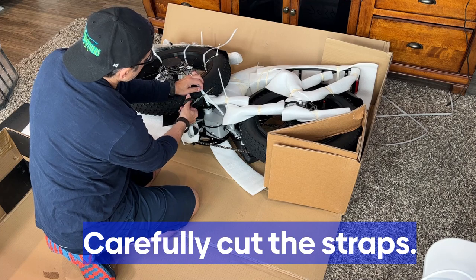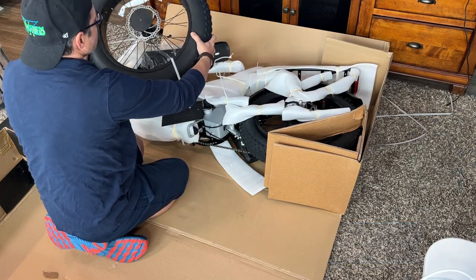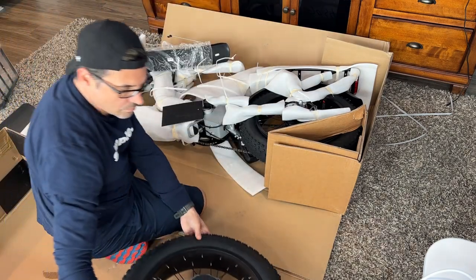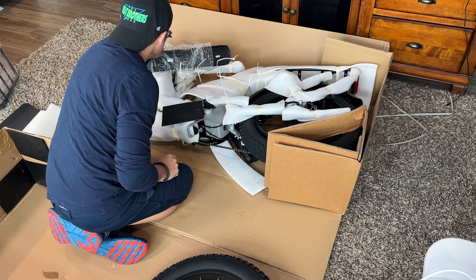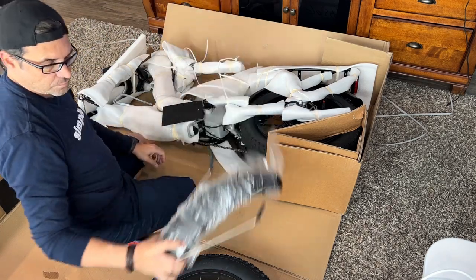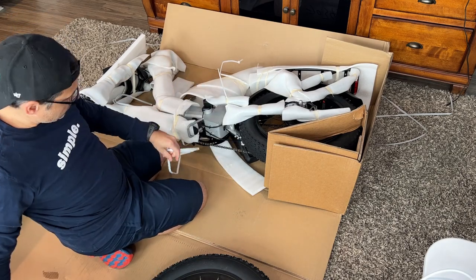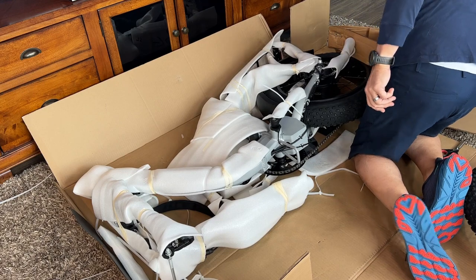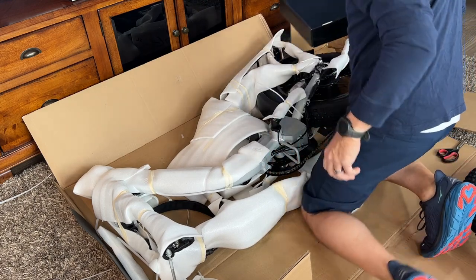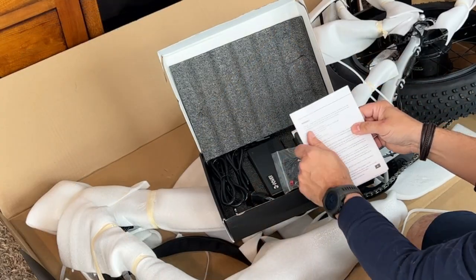So you have this giant platform now — it's really cool. Cut the straps carefully. You don't want to puncture the tires and you don't want to scratch the paint, so just be real gingerly. Everything's wrapped very, very well. There's the fender for the front you'll need to install, the seat and the seat post — everything wrapped in styrofoam. Make sure you hang on to the packing materials just in case something's missing or wrong with it. These are complicated items.